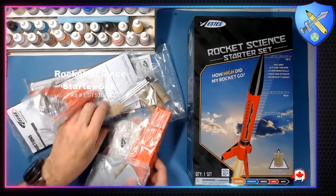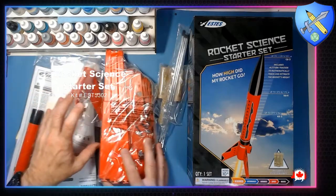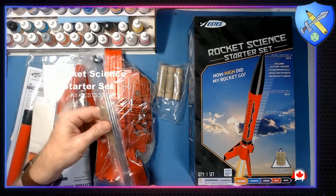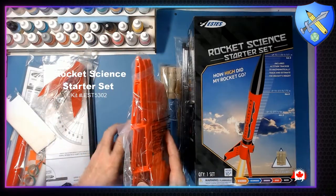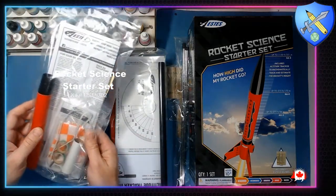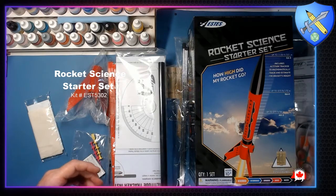All right, let's take a look at what we've got here. We've got a few different bags. This is a lot of fun. So this here is the rod pieces — this is going to be our base for the launcher, and the rod gets attached to that. And here's the actual rocket itself, along with instructions and decals to build it. We'll get that open in just a minute.